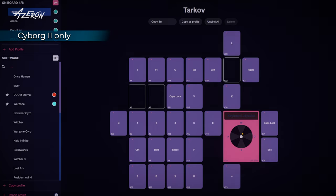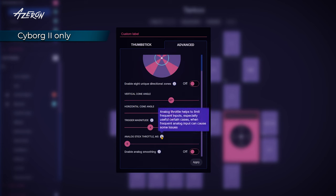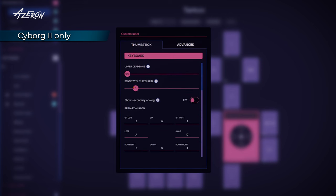Cyborg 2 introduces advanced thumbstick settings not available on Cyborg 1. You can adjust vertical and horizontal cone angles, customize the starting point of trigger actuation, and fine-tune the analog stick throttle for each game profile individually. In contrast, Cyborg 1 only allows global throttle adjustments. Additionally, Cyborg 2 offers the option to enable analog stick smoothing to help reduce joystick jitter, and it also lets you map extra directional zones.